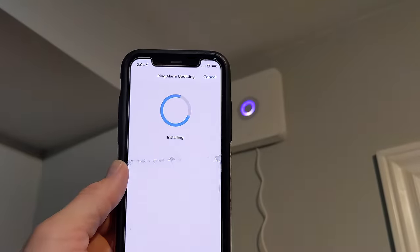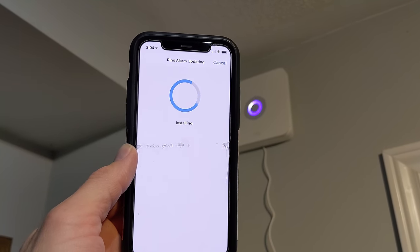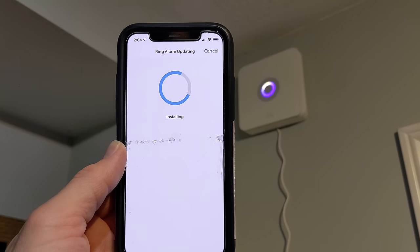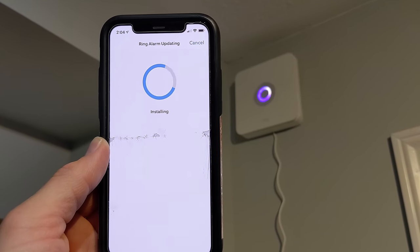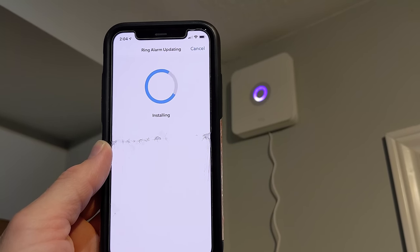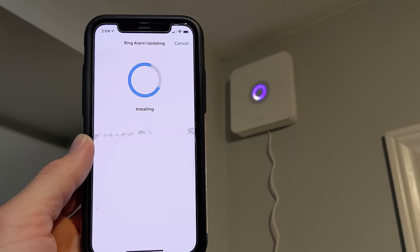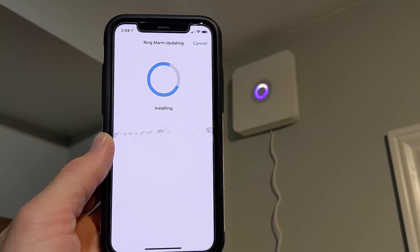Before you get to the stage where it's updating and installing, it's going to ask you a couple of questions — if you want home monitoring and if the location is a home or business. You can either choose yes to monitoring at that time, or turn it into self-monitoring mode for the time being, or skip the section and continue installing your alarm.